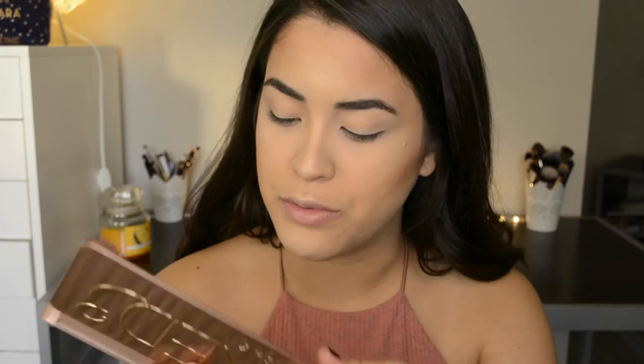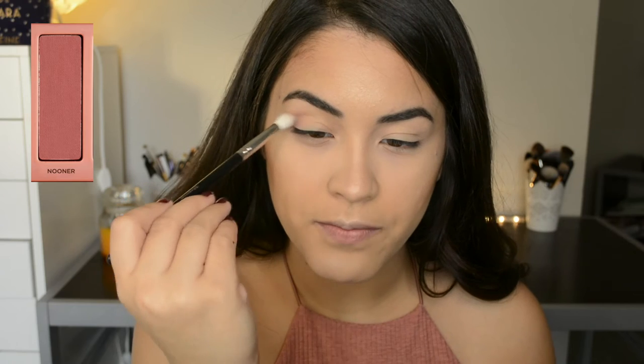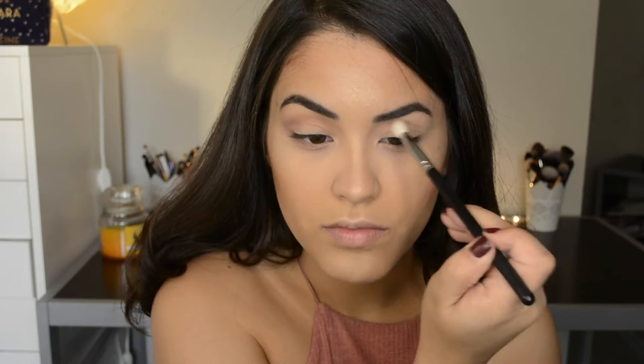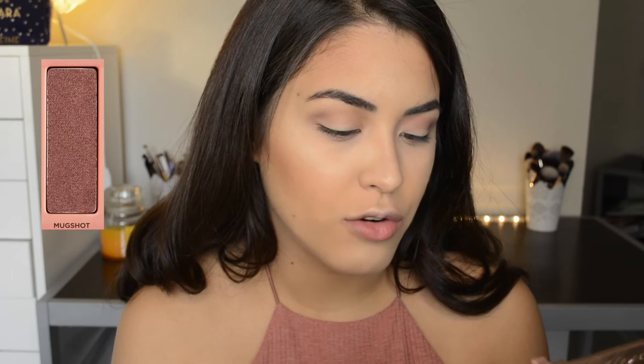Now onto the eyes — I'm going to be using the Naked 3 by Urban Decay. This is just like a rosy-toned palette. First I'm going to take the shade Nuna and apply that to my crease as the transition color.